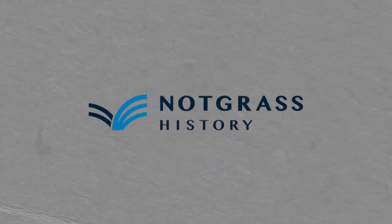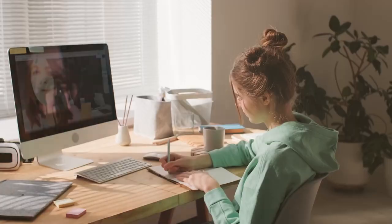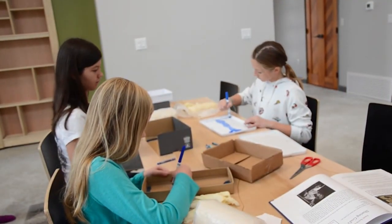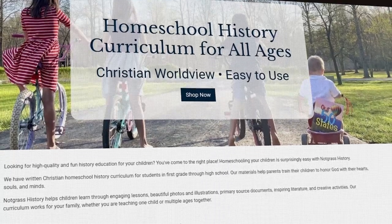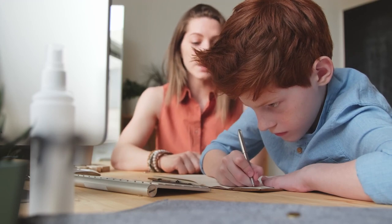The third one is the Notgrass History Program. You can teach multiple children at the same time — if you have middle schoolers, you're ready to go, and younger or older students can listen in and learn a lot. I'm an adult and I really enjoy reading Notgrass because they present material with a lot of narrative and colorful pictures that make lessons come alive. It's also a very flexible curriculum.